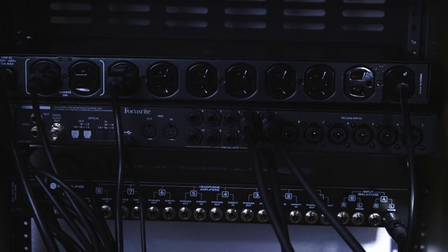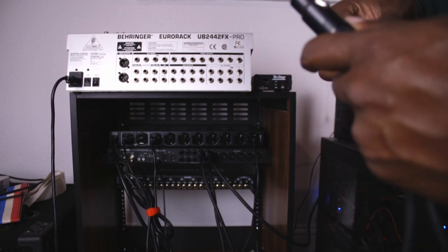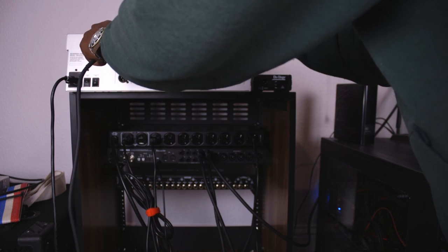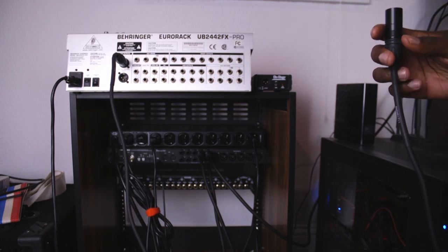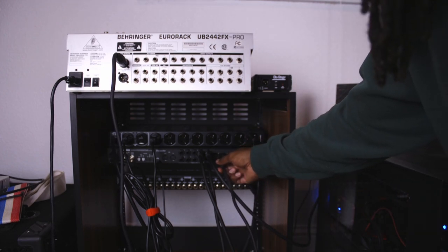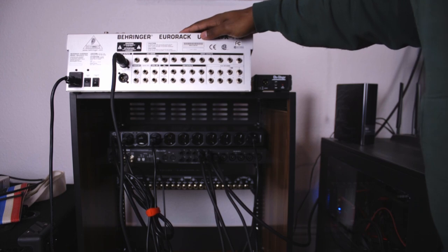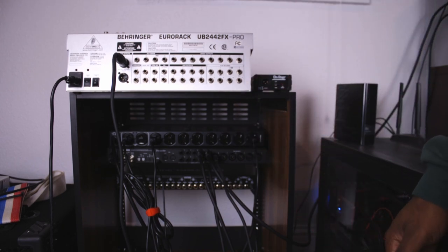Also, while I had everything turned up, I decided to hook up the Behringer Eurorack UB2442FX Pro mixer as well. I take a speaker cable, plug it into the main out on the mixer, and run that into the Focusrite 18i20 input number eight, which is right next to the main outputs one and two. That allows me to use the 16 inputs on the Eurorack mixer into the 18i20. Unfortunately it compresses them all down into one stereo track, but that's more inputs for right now.